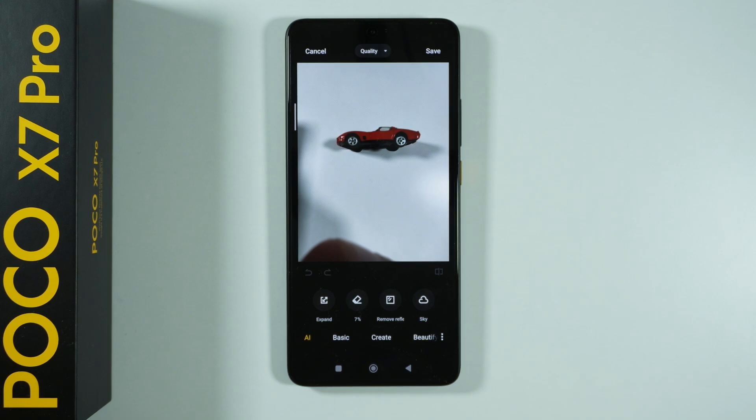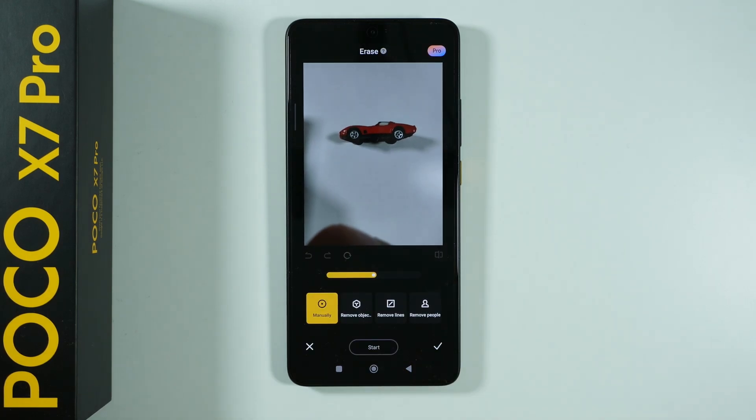This might take a couple of seconds, maybe up to a minute or two depending on the internet speed. Alright, so once it is done we can once again tap on Erase and let's see how it works.